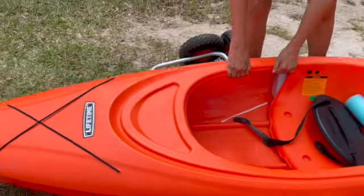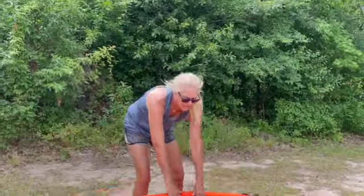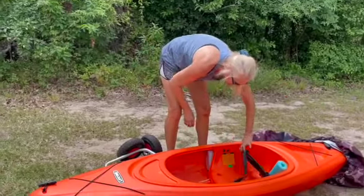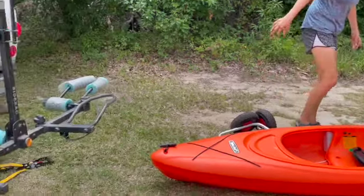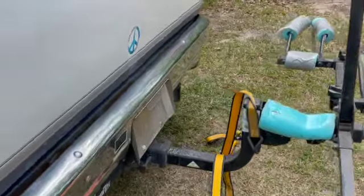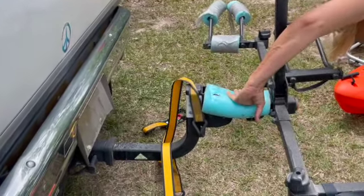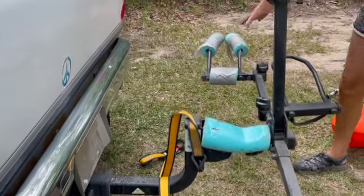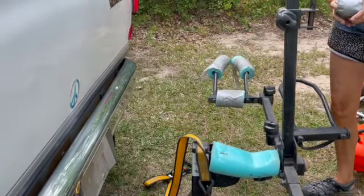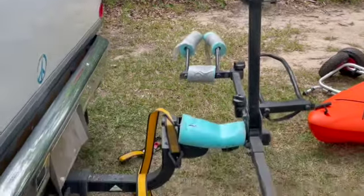The nice thing is I can lift this kayak — my other one was like 45 pounds, so this one's pretty easy to lift. I put a pool noodle here so it sits here, and then the nose sits down here and I ratchet it down. And then we kind of made this thing and it sits right here.